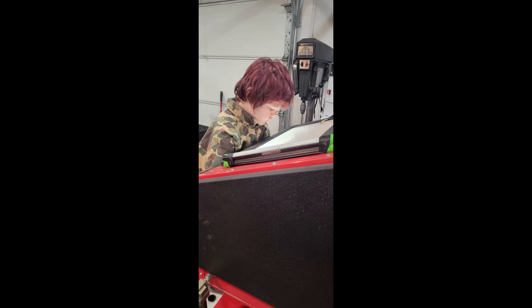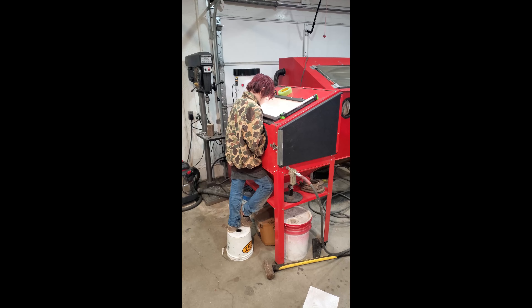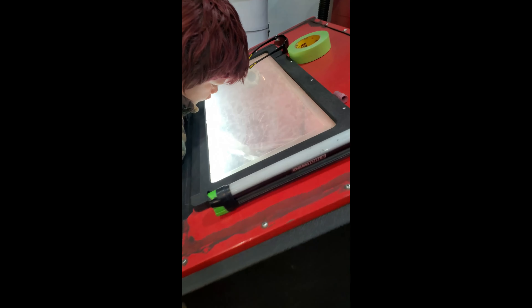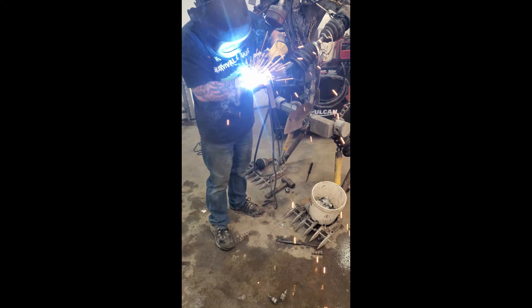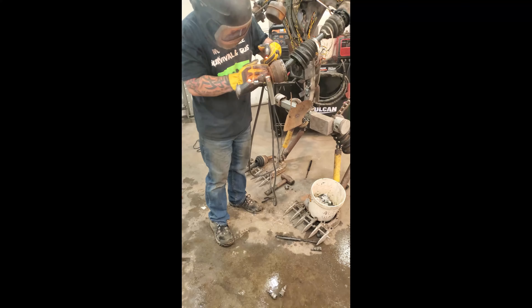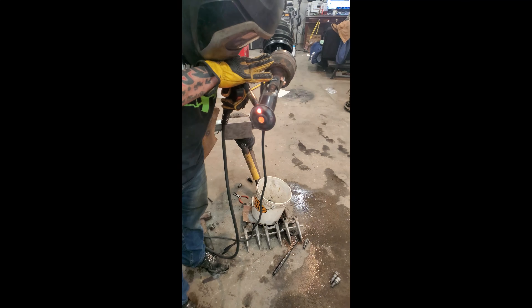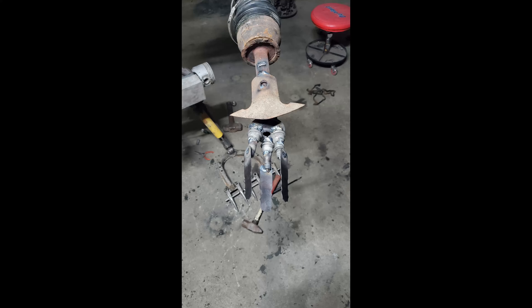This is Chris's son Jackson. We had him come up with a design of his own — he designed the left hand for us. Here we are letting him do the sandblasting to clean up the parts so I can weld them together. This design was entirely his and he did a really good job. And there it is — Jackson's hand.